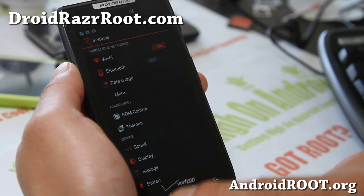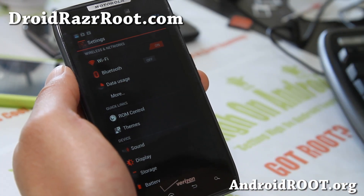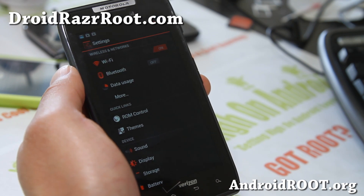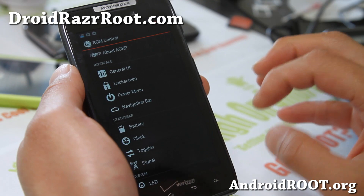If you don't like the launcher or get tired of it, you can always install Nova Launcher or Apex Launcher off the market and it will work just fine. You also get all the latest AOKP features.